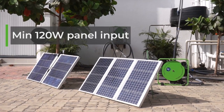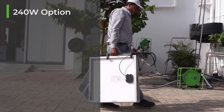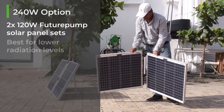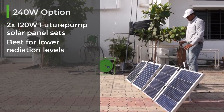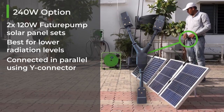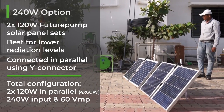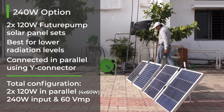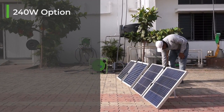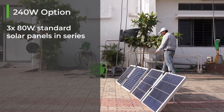The 240 watt option available from Future Pump is made of two sets of 120 watt Future Pump panel sets, which provides better performance at lower radiation levels such as at locations in higher latitudes or late afternoon. The two sets are connected in parallel using a Y connector. This setup offers four times 60 watts, so 240 watts, at the same voltage as a single 120 watt Future Pump set — 60 VMP.